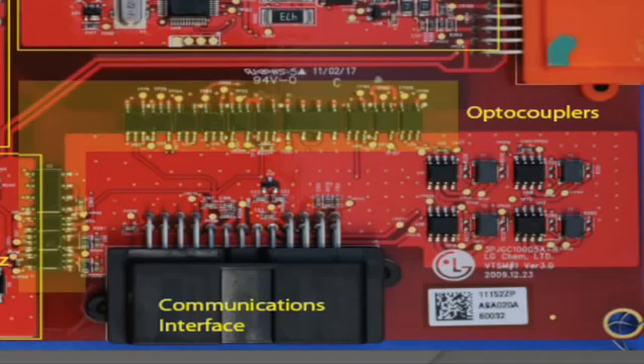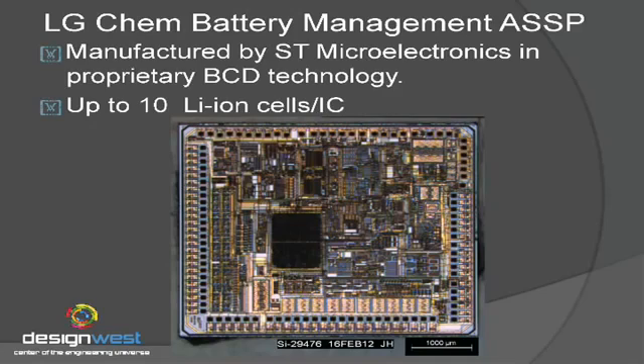Each one of these four modules has an ASIC — or ASSP — on it, made by LG Chem. Controlling that is a Freescale microprocessor with 32K of flash on board; it's a relatively simple processor collecting information and sending it out to the vehicle. They've conveniently color-coded these boards: the high-end voltage board is orange, the intermediate one is blue, and the two near the ground strap are green. We're now looking at a de-capped version of that LG Chem silicon. It's manufactured in a collaborative environment between ST Microelectronics and LG Chem — ST actually makes the silicon. It senses voltage and current, with sense inputs along the bottom and left-hand side of the die.